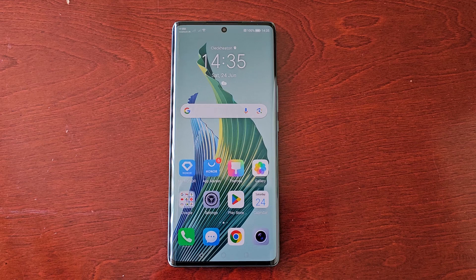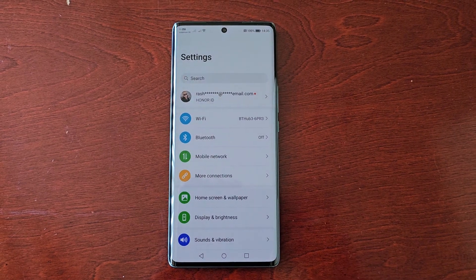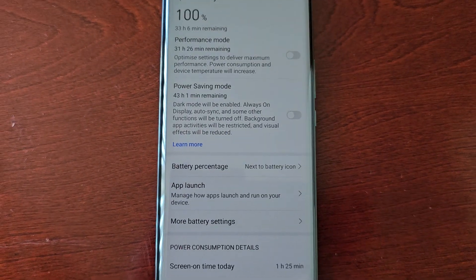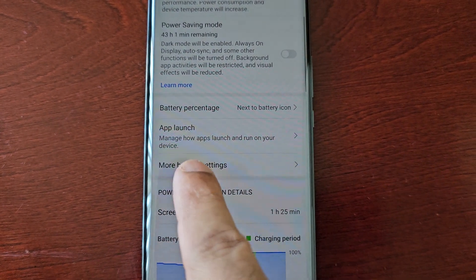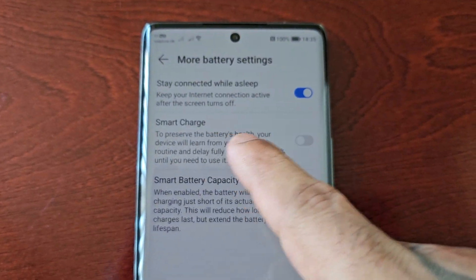To turn on Smart Charge, simply pull down the notifications, go into Settings, then scroll down and look for Battery. Select Battery, then scroll down again and select More Battery Settings. In here you will see Smart Charge.